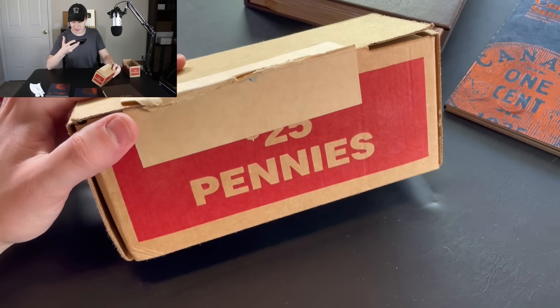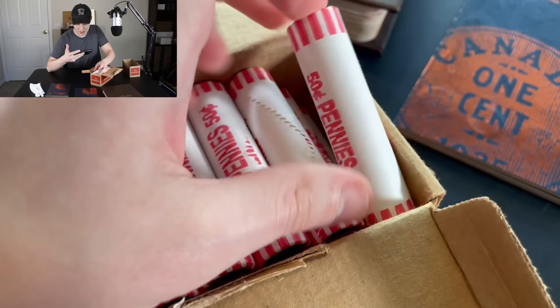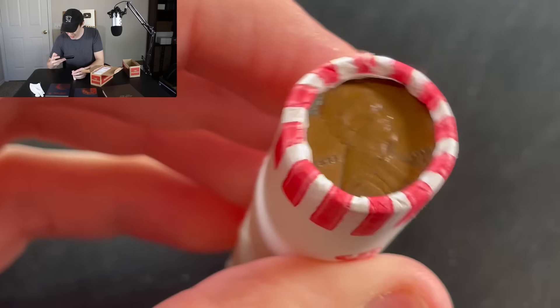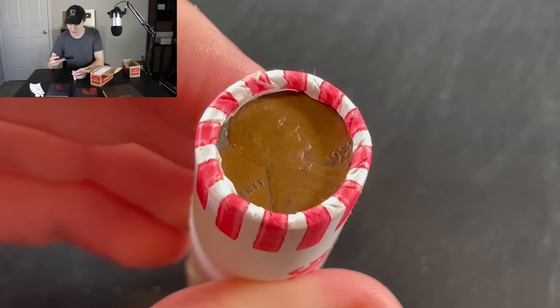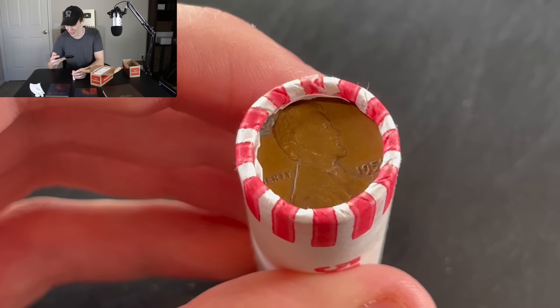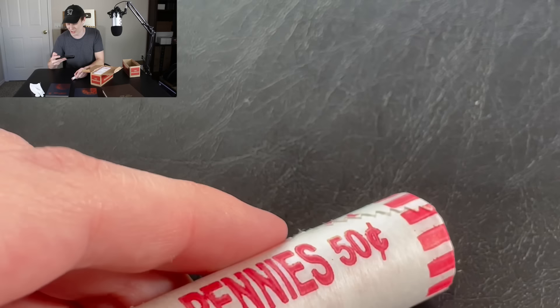Here's our $25 box of pennies — let's open it up and take a look at the rolls inside. We'll focus on this roll right here. We do have an ender. It's a 1958, I believe, so it's going to just barely make it as a wheat penny, but we do keep all of the wheat pennies that we find, so this is definitely a keeper. Now prepare yourselves, because this is the really good find.